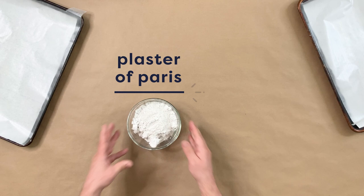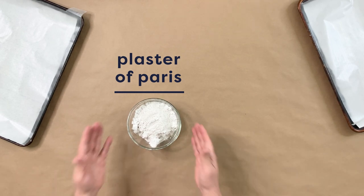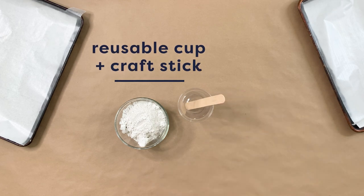Now to make our chips, we're using Plaster of Paris. This is great for ceramics, pottery, and just overall crafting. You can find this at the craft store — it's really inexpensive and really versatile. And you'll want a craft stick just to mix it up.